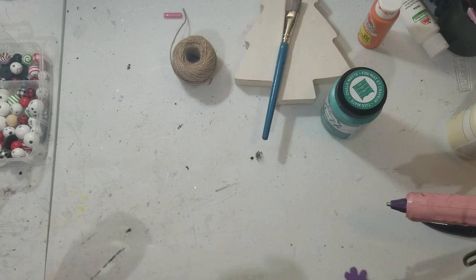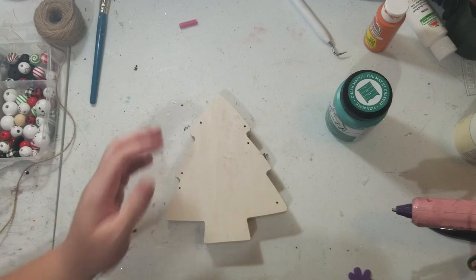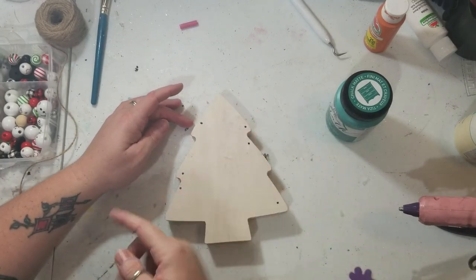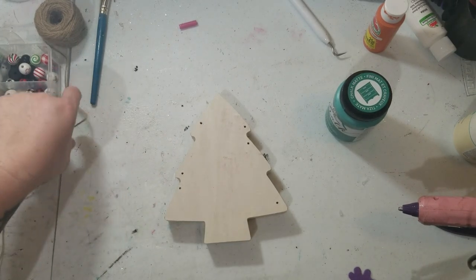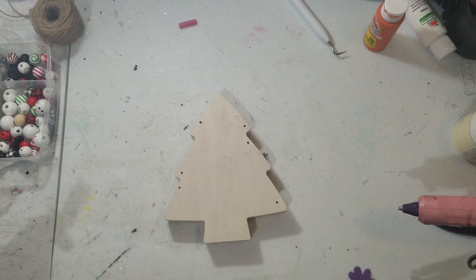I'm going to do the drilling off camera and just show you what it's supposed to look like on camera. I tried to drill the holes where it would look like a garland is actually going around the tree, and I only did six holes. If you want to add more you can, but that's good enough for me.